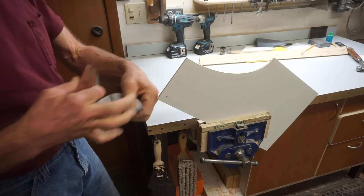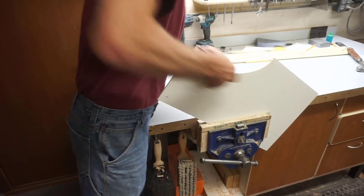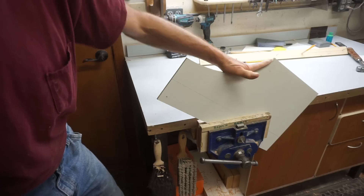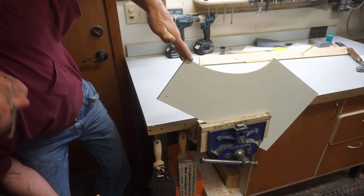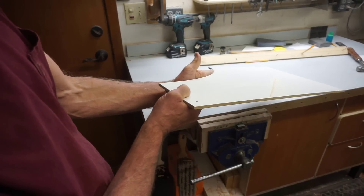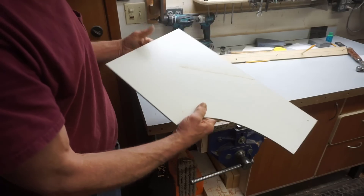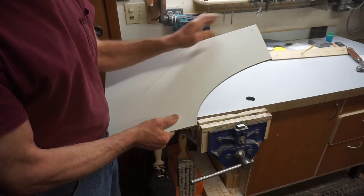Once the curve looks smooth I'll switch to 80-grit sandpaper, and that smoother finish allows me to feel whether the curve is fair or not. I also like to just eyeball along the curve to notice if there's any bumps or dips. The best thing about it is it just took a couple of minutes to make this pattern true and accurate, and now every piece that I route to this pattern will come out identical.